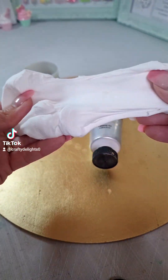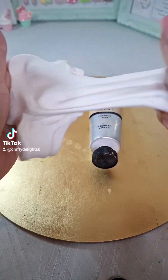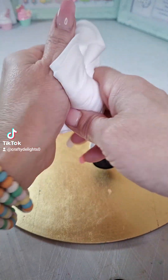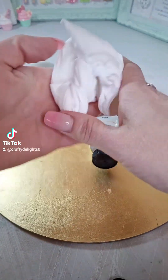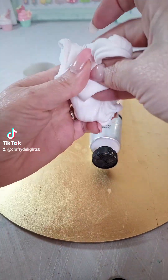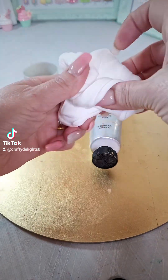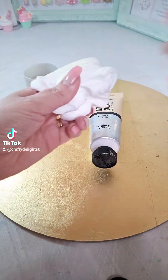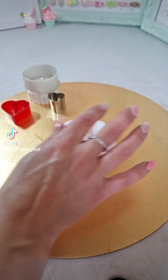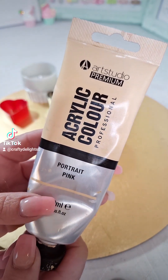First of all, we're going to need our foam clay. This is what it looks like if you are new to foam clay. You just need to condition it first — that just means getting all the air into it. It stops it cracking and it's a lot easier to roll out. Just spend a few minutes getting it warm, especially if it's been stored in a cold area like mine. Then we're going to colour it with acrylic paint. You'll need to form a well just inside your clay — it just makes it easier to pop in your paint.